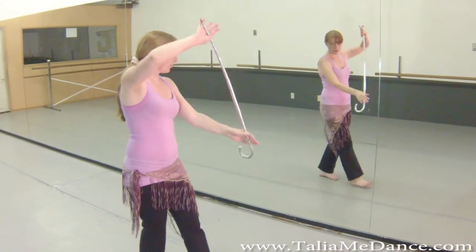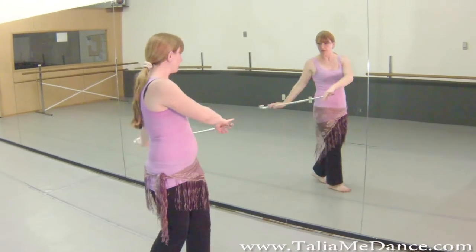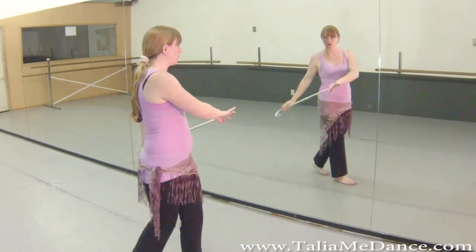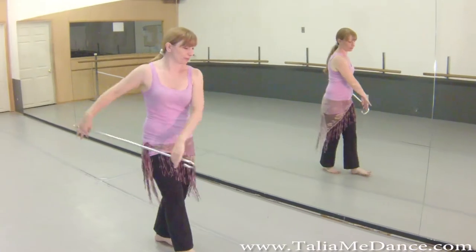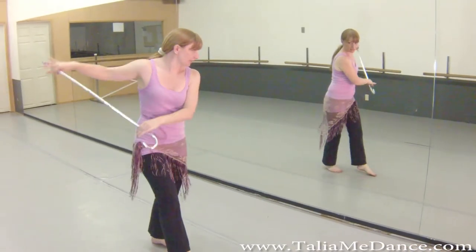So when you go forward and back, forward and back, we have a row on the left and a row on the right. One, two, three, four.